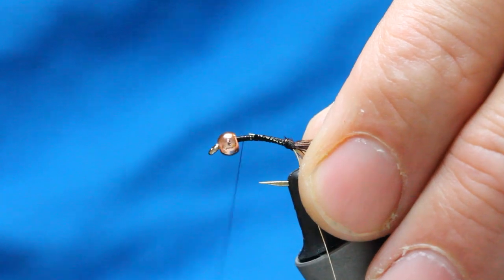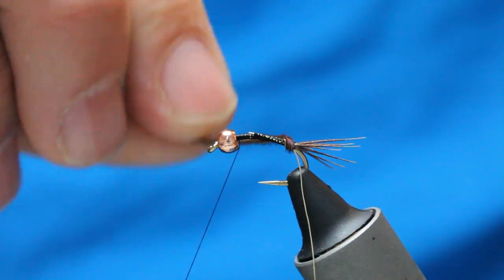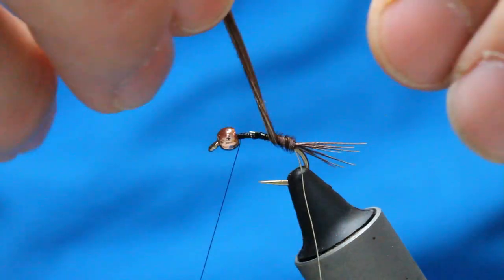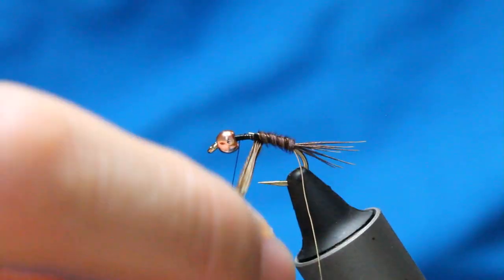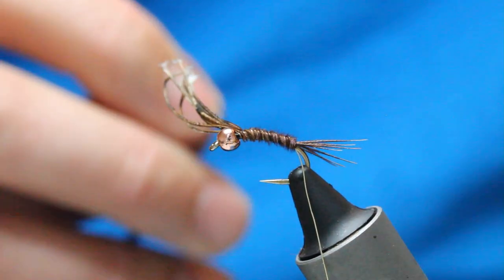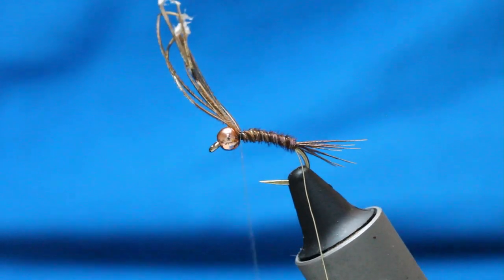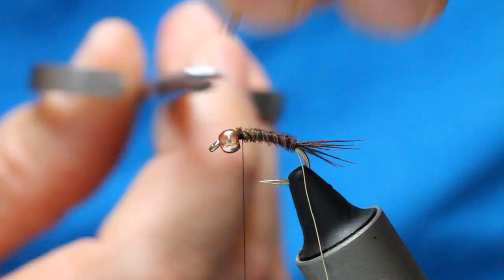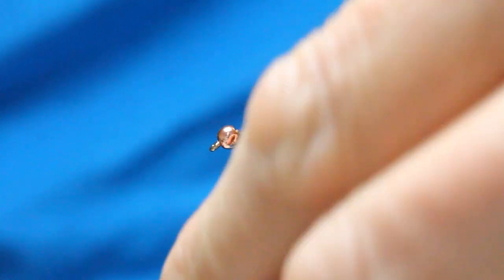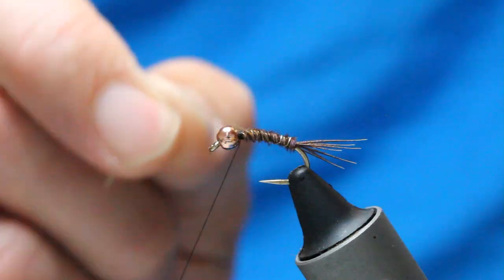This is the awkward bit because I want the rib to stick out, so just coming up in touching turns here, making sure it's as nice and even as you can get it. Come up near the bead and then just lock in there with your thread. Another couple of locking thread wraps, then trim that away. When I'm tying anything that can ping out, I stick a locking thread wrap in there. With the gold wire, I'm going to come around in nice even open turns coming out of the body.